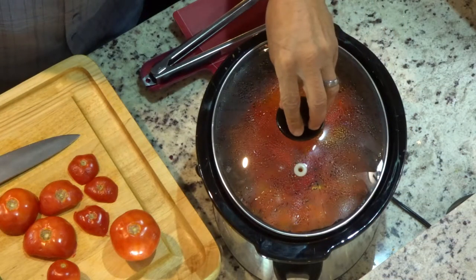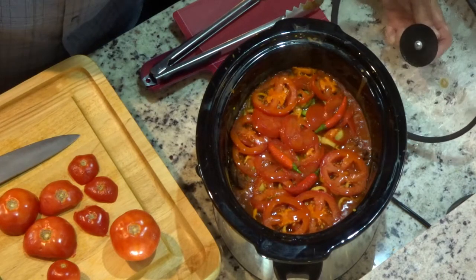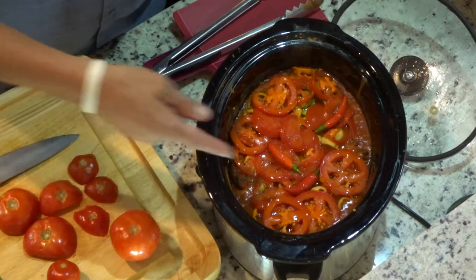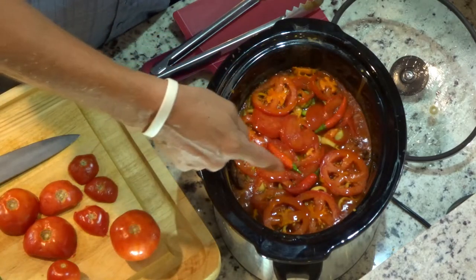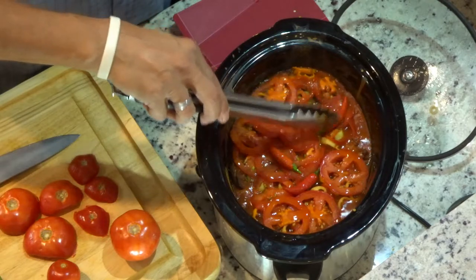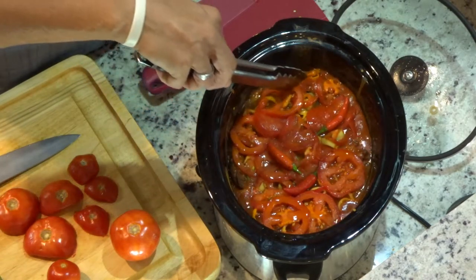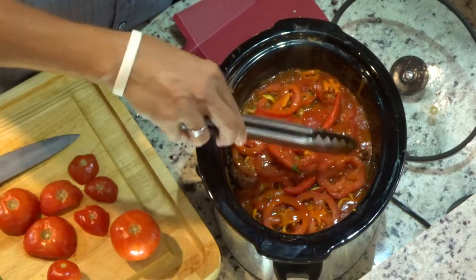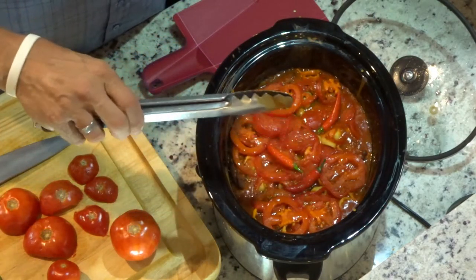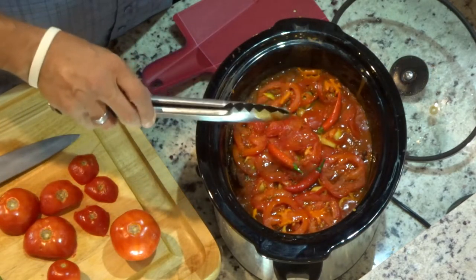Let's see what we've got. We're bubbling around the edges, tomatoes are starting to get soft and break down. This isn't a quick thing — this takes hours. But it is worth it, folks.